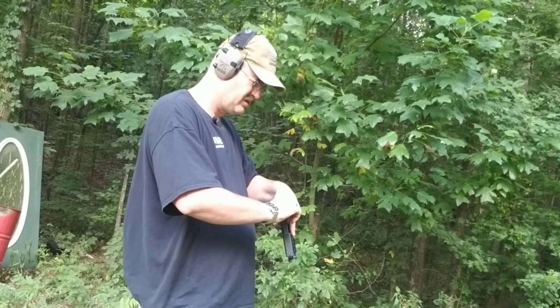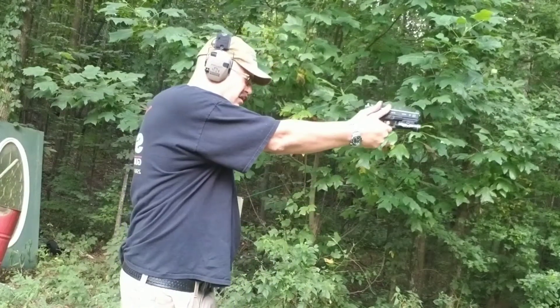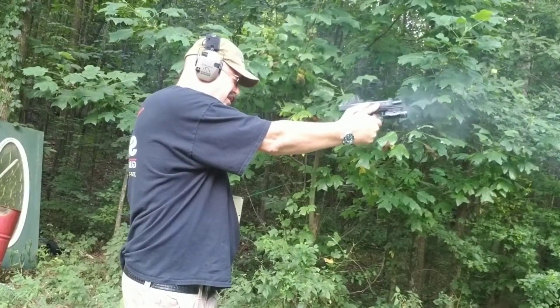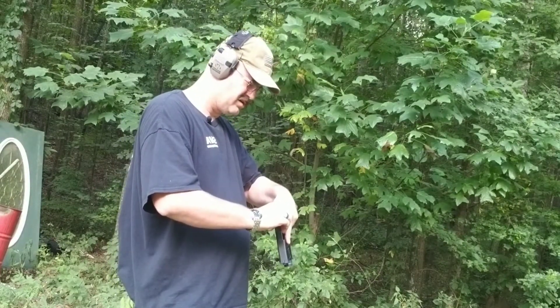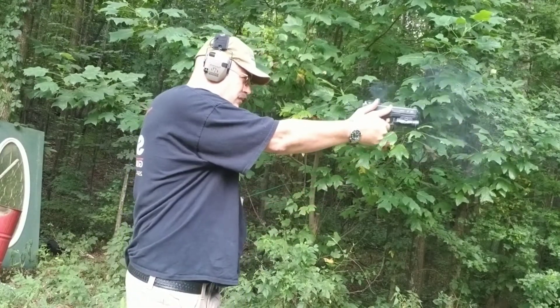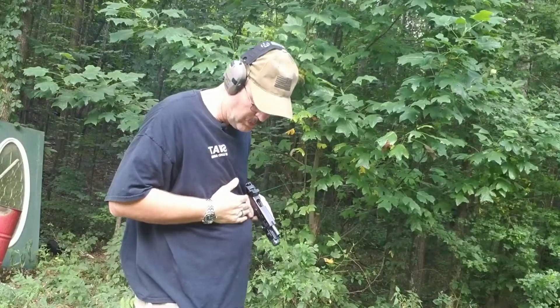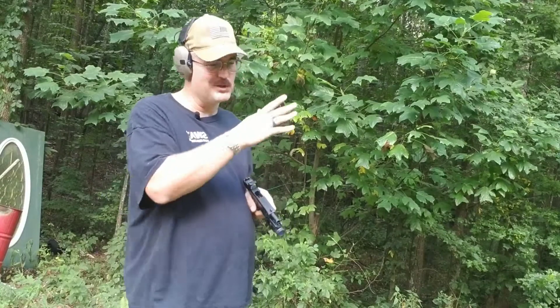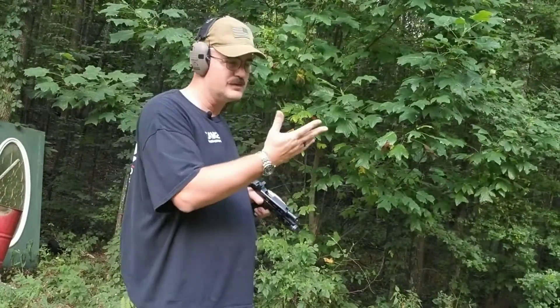Let's run it again. Turn the sight off. And on the beep... 6.4 — a little faster because it's the second run, but basically the same, six and a half seconds. Turn the red dot on. And on the beep... 6.1. A bullet hit a branch and distracted me so that's why we ran it twice. Generally, a second and a half to two seconds faster with the red dot under this particular circumstance.